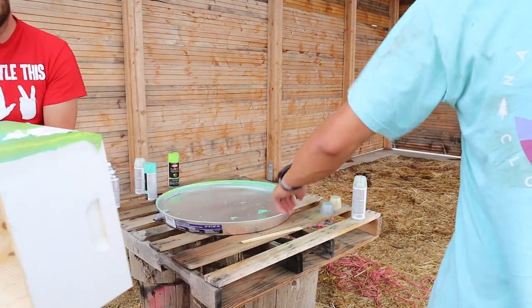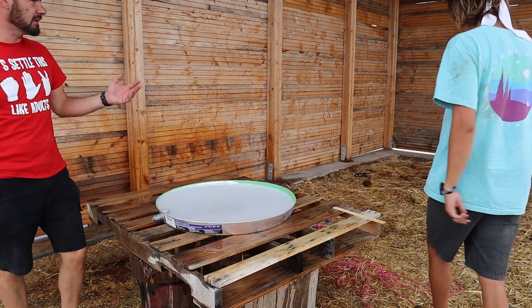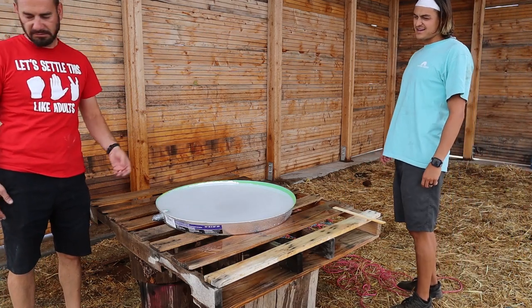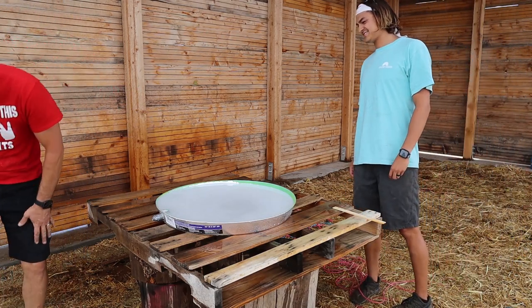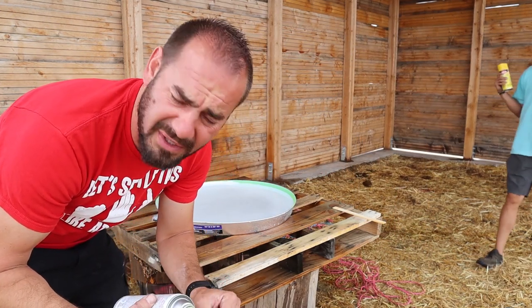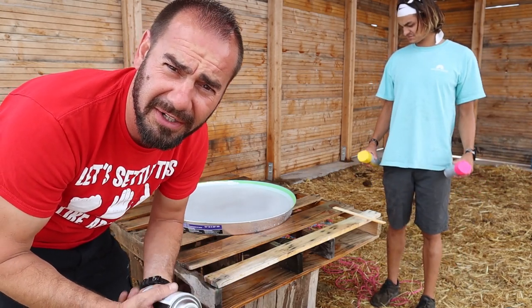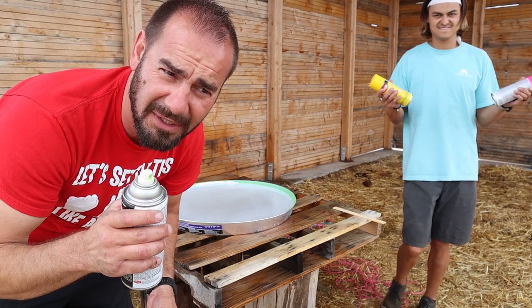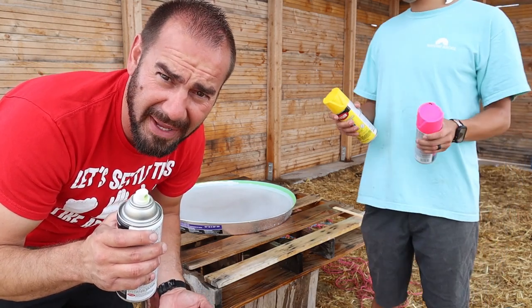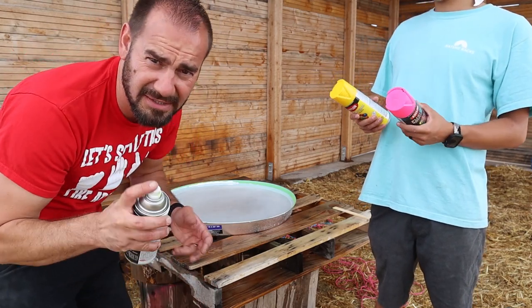You guys ready for the next round? We'll make a cool little paintball out of it. Round two — I think we need more color, that one looked a little bland. It's like a very sad fish. We haven't looked at any YouTube videos, so we're just going trial and error. I think we're gonna put the same amount of paint but go a lot faster on that last layer.